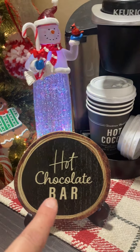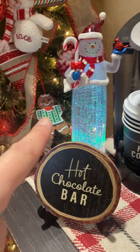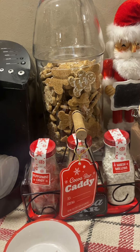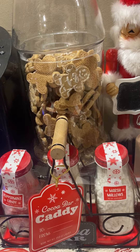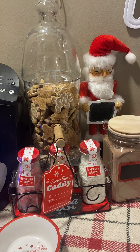This sign came from Target. This cute little guy came from Aldi this year. And this is from Walmart. I think I've showed you guys all this already, so I kind of don't want to be repetitive.